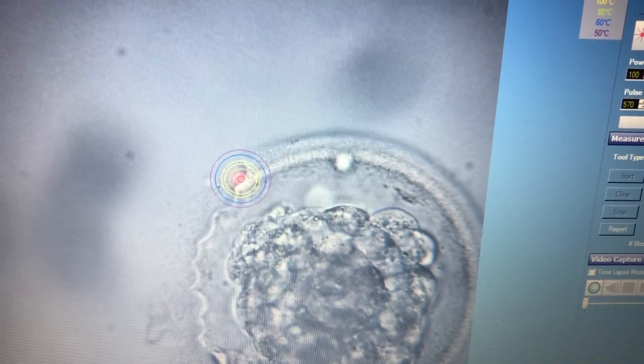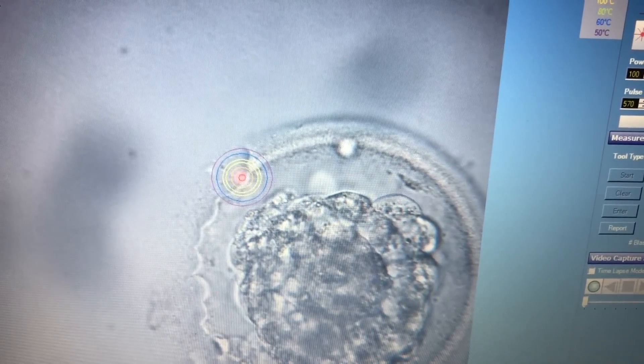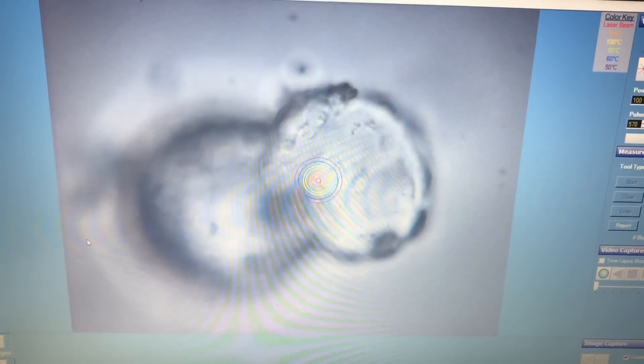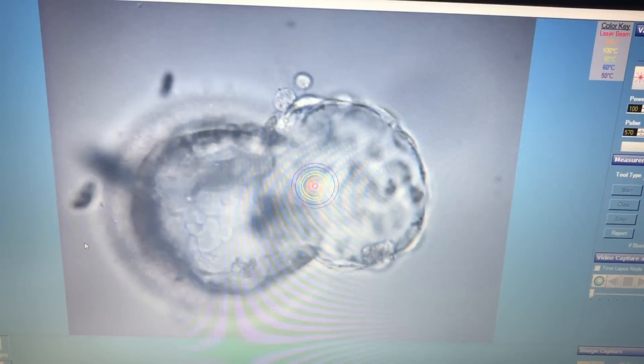Following this, the embryo is incubated for the next 4 to 6 hours prior to transfer. We will now show you the image of the same embryo, which as you can see has hatched out after 4 hours of incubation. The success rates of implantation with such embryos are much higher as against traditional blastocyst embryos.